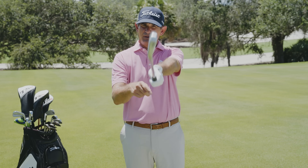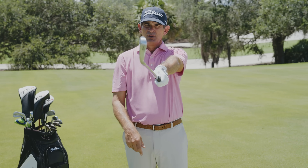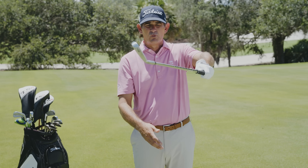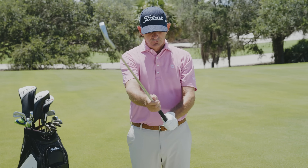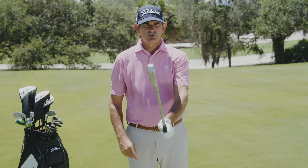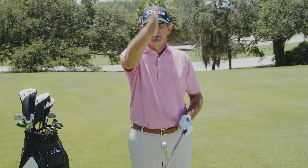A lot of players are gripping it too closed, even if they have a decent grip, and then having to open that face in some way or form in order to get the ball up in the air and to start on their intended line. So to review: make sure you get a good grip, and before you go in to address the ball, double check that the leading edge points straight up and down.